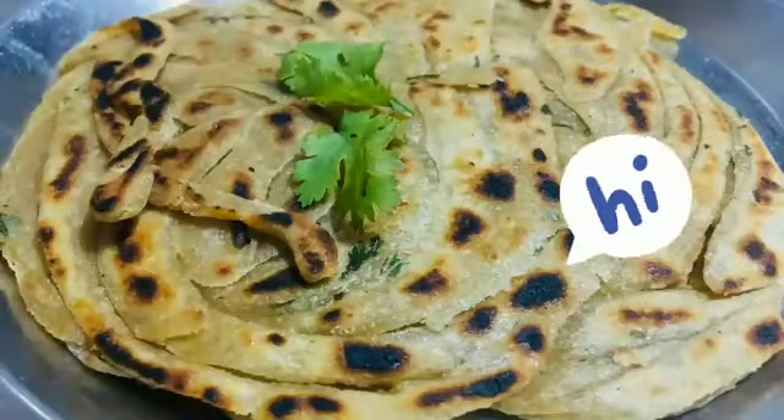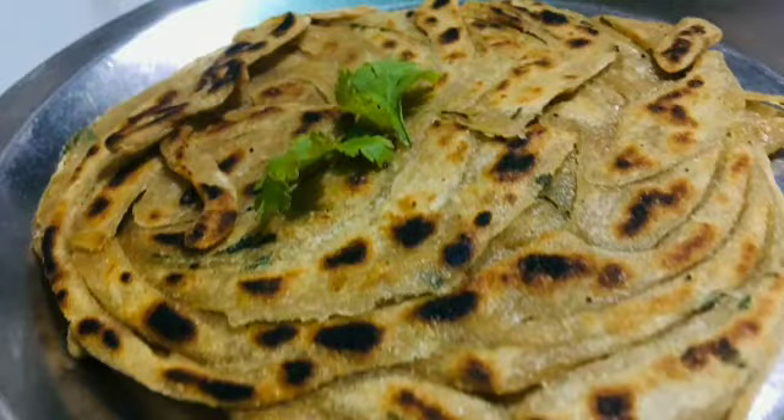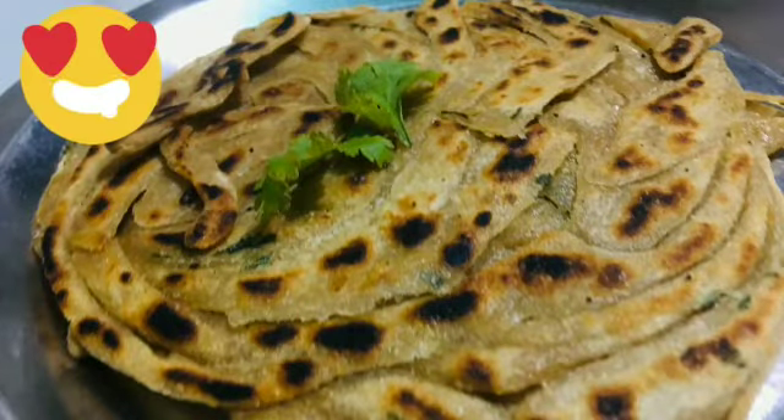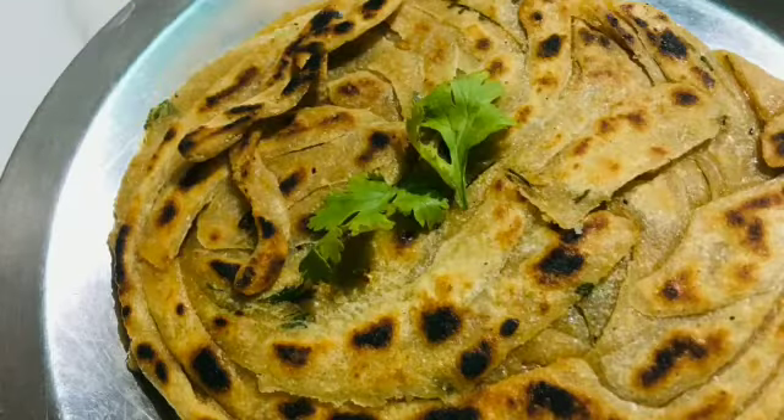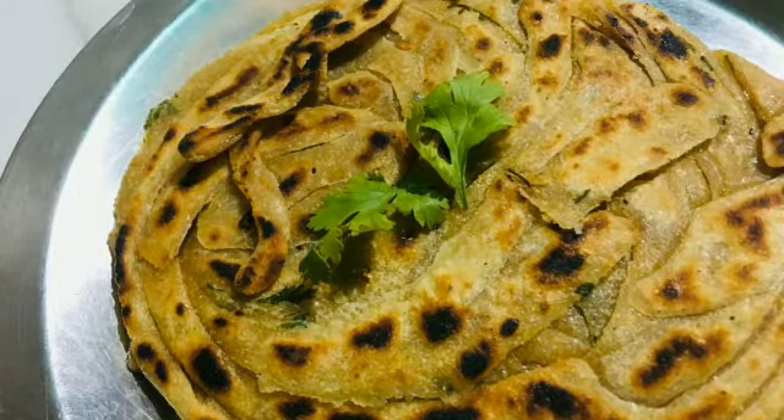Hello everyone, welcome back to my channel. I'm Kajal. Today's video is based on how to make lachcha paratha at home. It's really tasty and yummy. I'm going to share with you how to make it — it's really easy and you can make it very quickly. So let's get started.